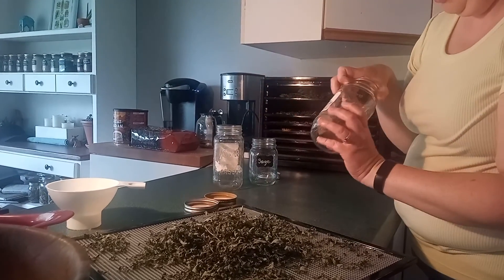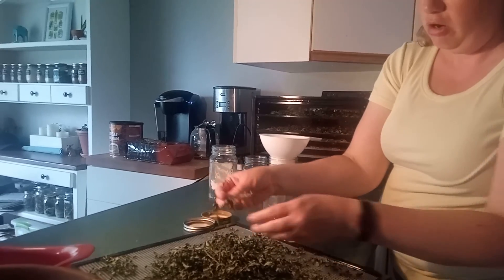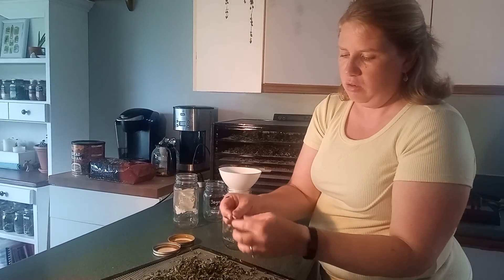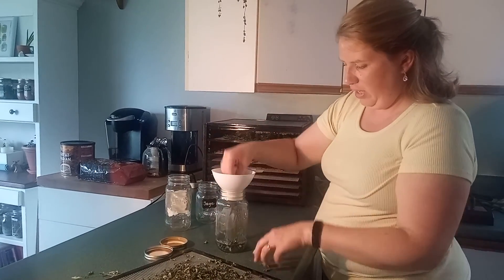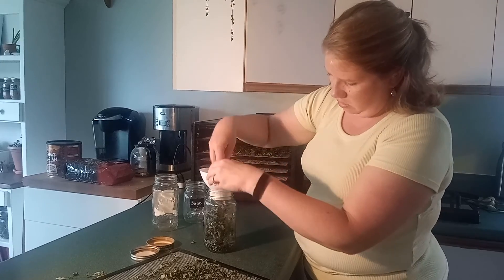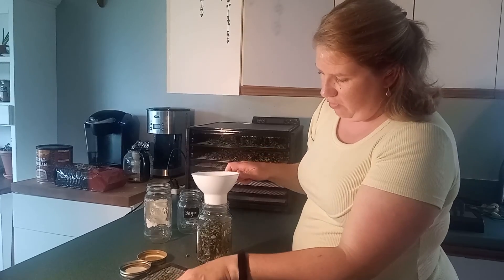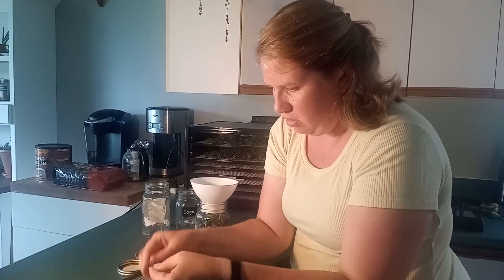We like to use old sauce jars sometimes because they fit regular-sized mason jar lids. If one's a little bit bendy, I'll set that aside — that one isn't completely dry. You can stick stems and all in and just keep going until you've filled up your jar. You can definitely push it down. I'm just using a canning funnel so that I get less mess on the counter. This is parsley.